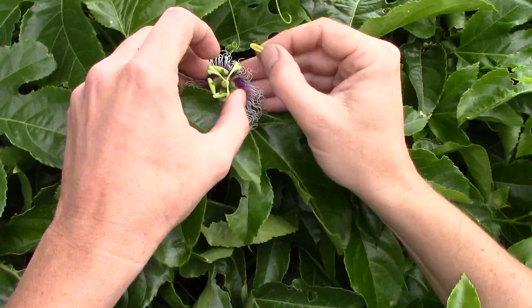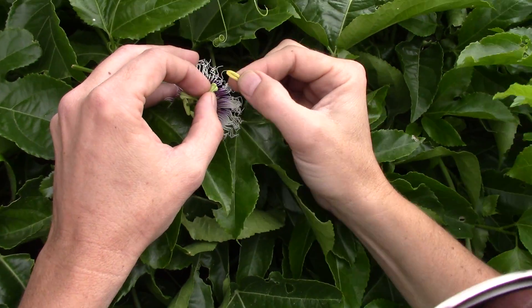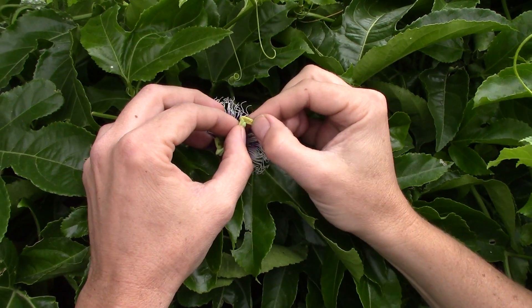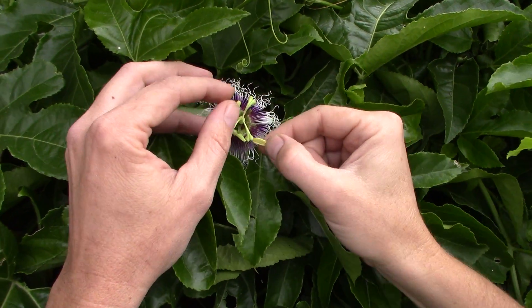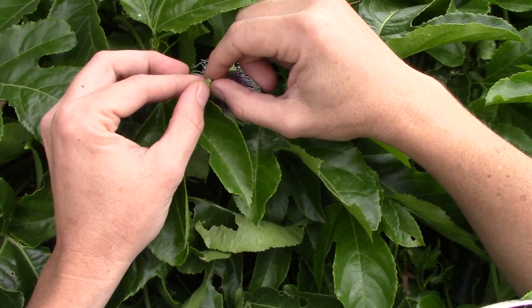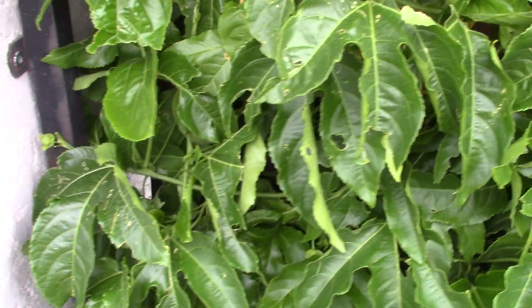These flowers open for one day, and the pollen doesn't open until afternoon — like 11 o'clock, noon. So if something doesn't pollinate them that one day, that's the end of that.